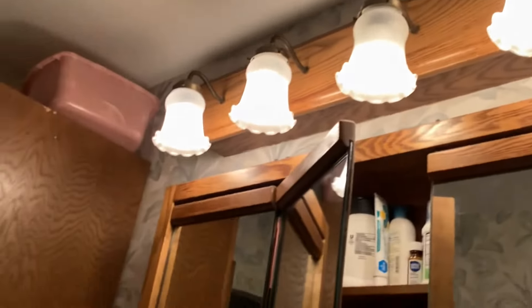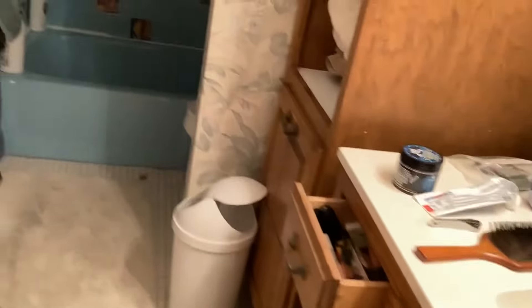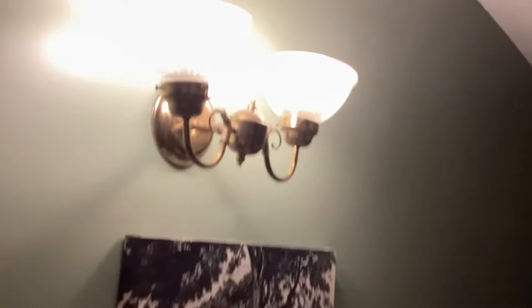So let's go upstairs. Up the stairs we've got this switch — it goes to the four lights in the bathroom. This bathroom is about to be renovated; I'll do an update video when that happens. We're also putting in a new bathroom fan. This second switch goes to the sconce right here.